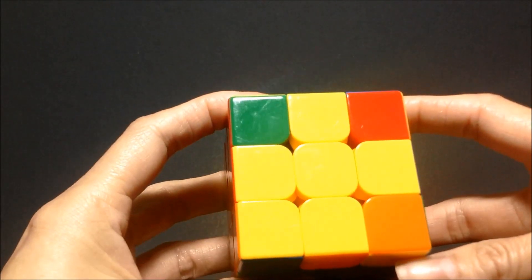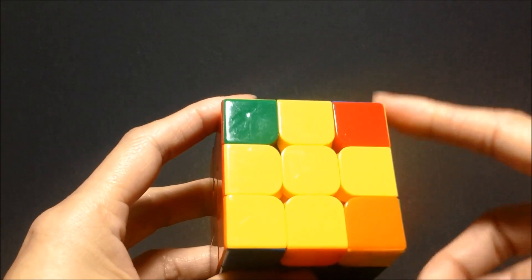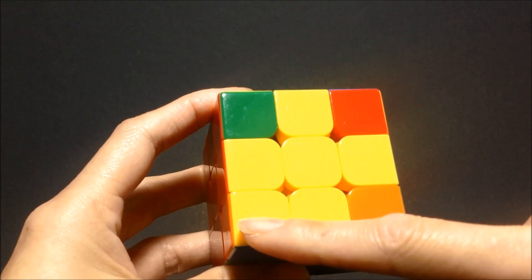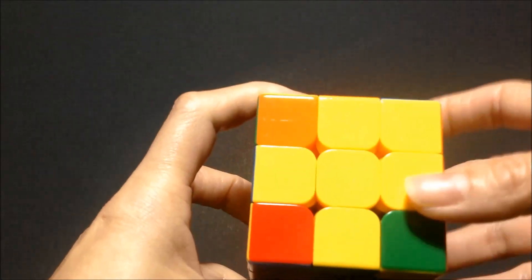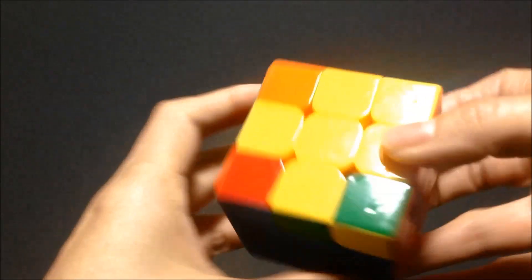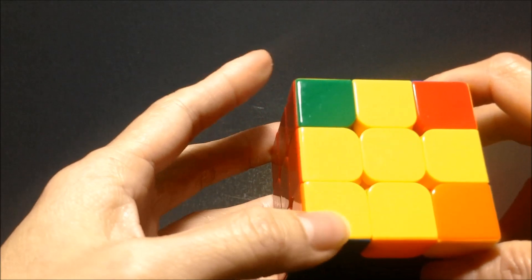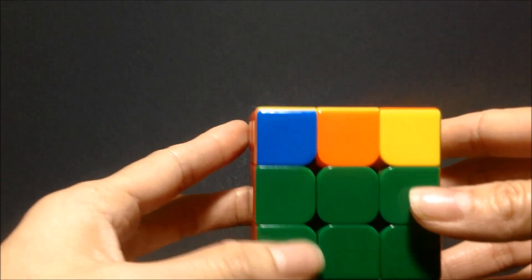Now we're going to look at the top of our cube. I have the cross still with a yellow in the corner. We don't want to hold it like this, or like this, or like this. We want this yellow corner in the bottom left corner on the left corner.